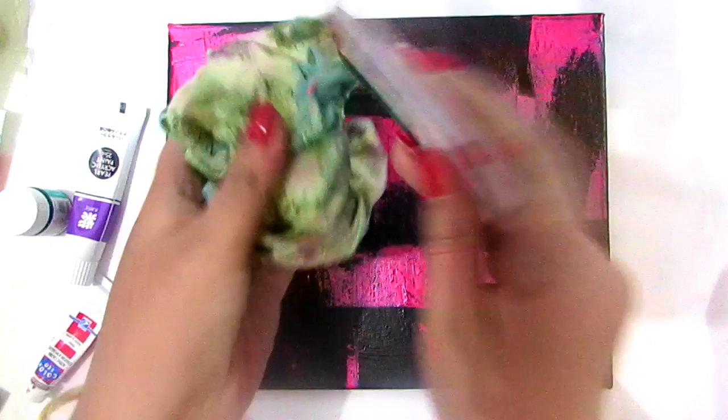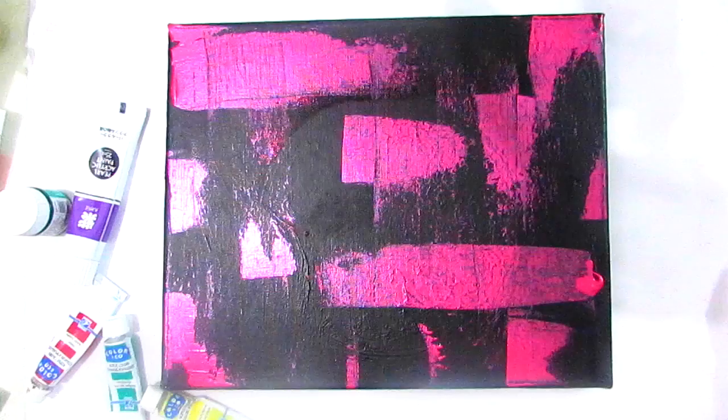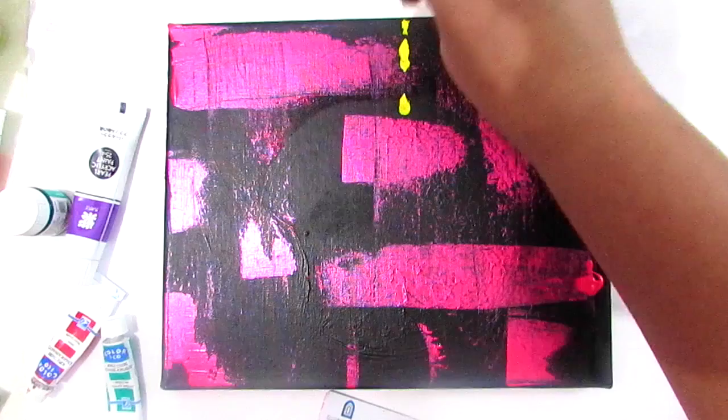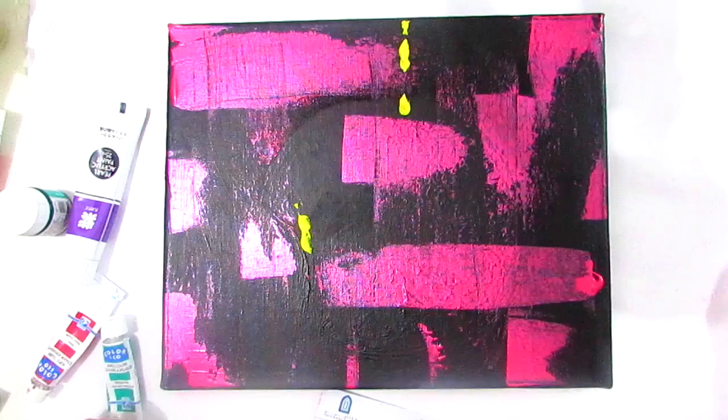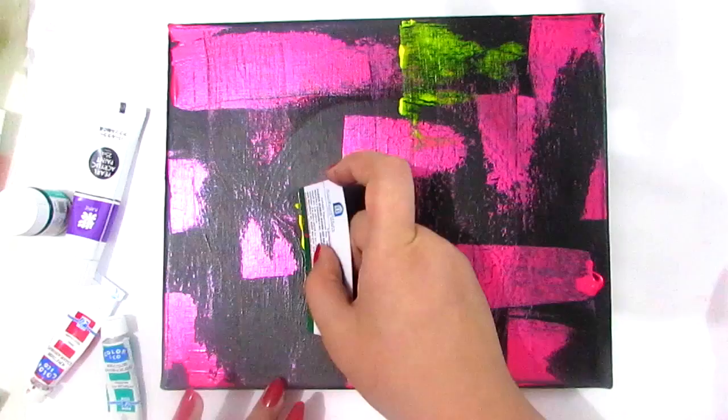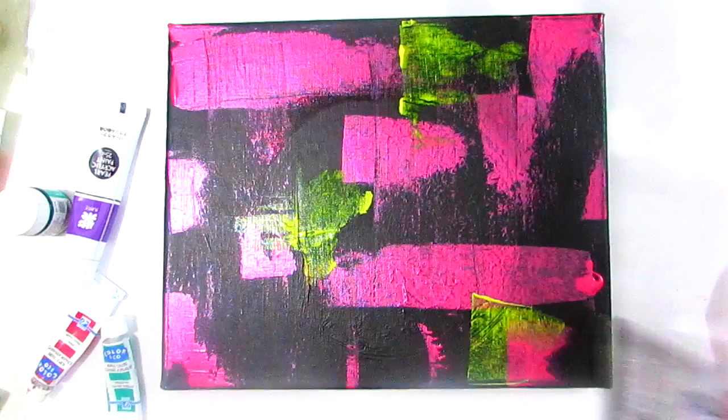Please make sure to clean up your card before using the other color. Now you have to do the same procedure again and again with different kinds of colors until the whole canvas is filled with your favorite colors.